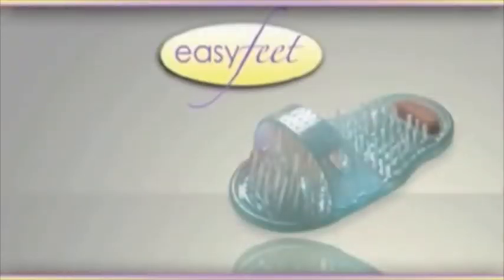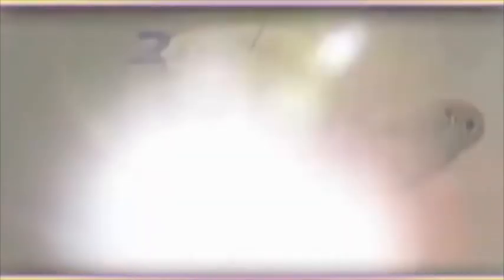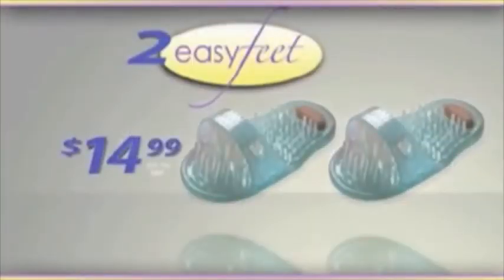Sometimes I like to play hopscotch in the shower! The EasyFeet's just as fun! The EasyFeet costs $1,499! And now I'll give you four EasyFeets! Only raising the price to $14,000!